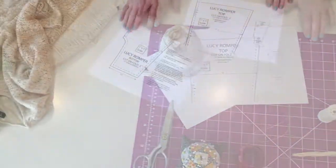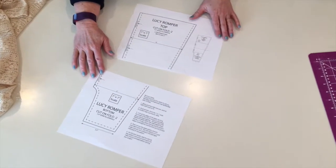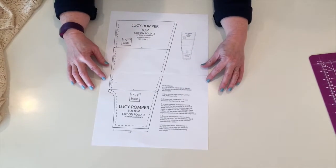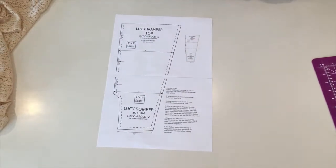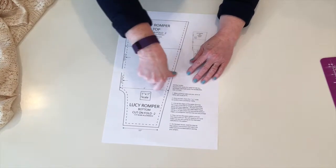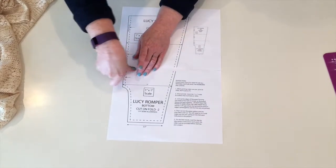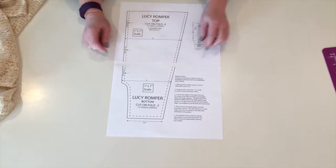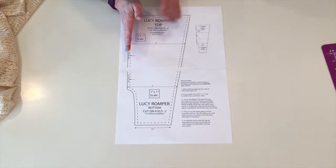This is what the pattern looks like when you print it — it prints on two pages. You just want to butt up the edges of the pages together to make the solid line connect, tape them together like that. You'll have a little gap of about a half inch, which is fine. Then go ahead and tape them together and cut it out.